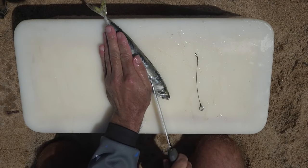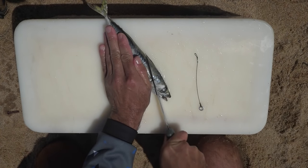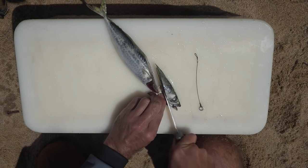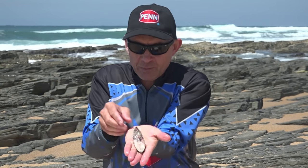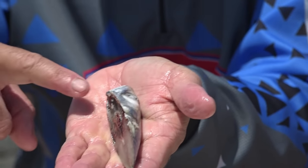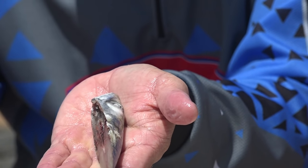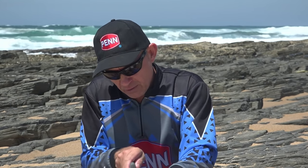We grab our mackerel, put it on the bait box, and our first cut is going to be sort of in the middle of the gill plate — basically splitting the gill plate in half and running down towards the beak of the mackerel. We split the head open in the middle, from the bottom jaw through the gill plate to the back of the head. That's our first section of the bait.